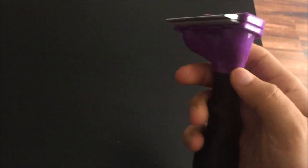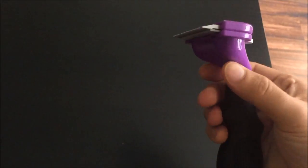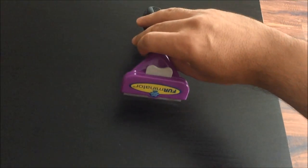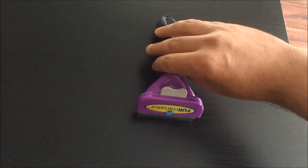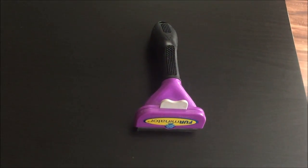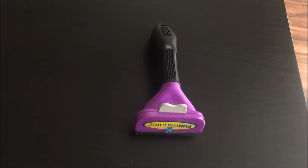It's got what's called a fur ejector button, so it's quite easy to release the fur from there. I've bought this product and been using it on my Persian cat — I've definitely noticed a reduction in hair from the cat.